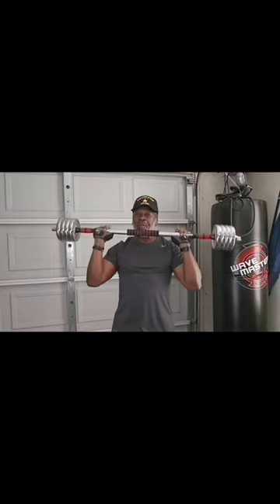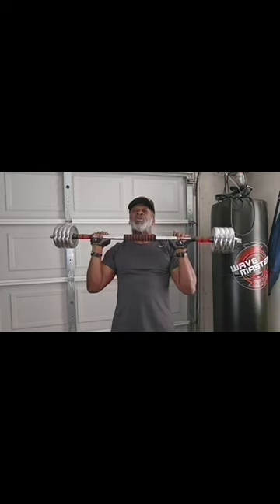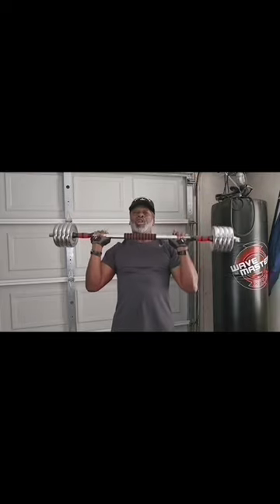The older you get, the better you should get. This is for men and women — you need them arms and shoulders to look good. Let's get a quick 10-second stretch in and get ready for the next exercise.